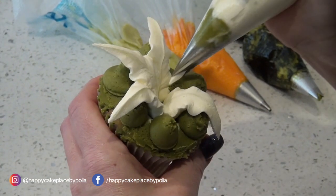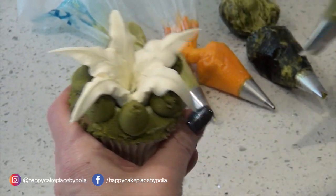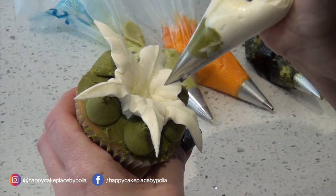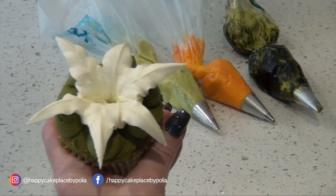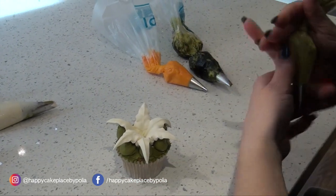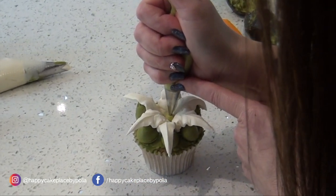Last one. So there are your petals. Now take your number four and we're doing the stamen in the center. Do a good squeeze — you want to get a nice bit of height on this one, do this bit slowly like so.